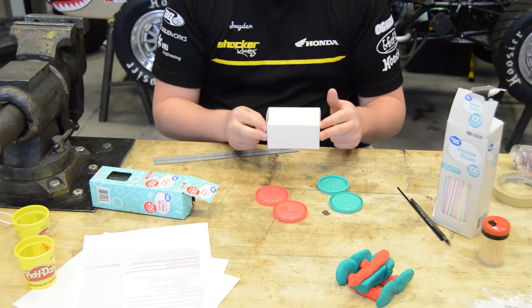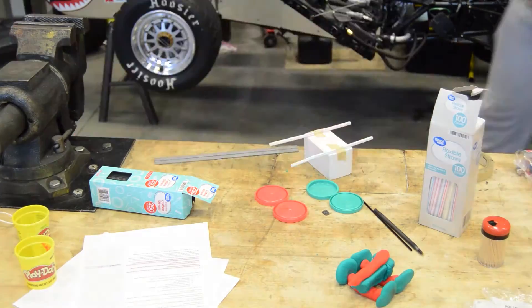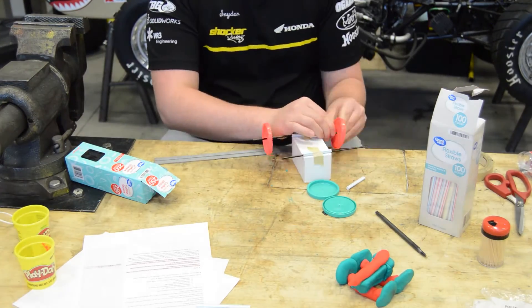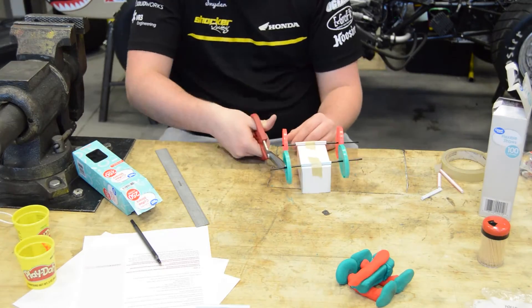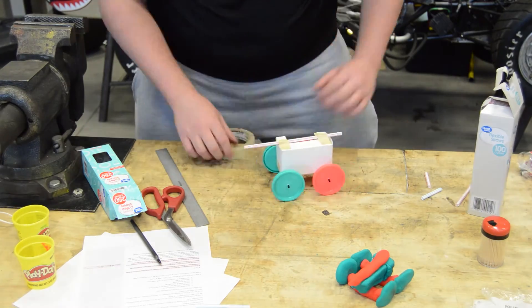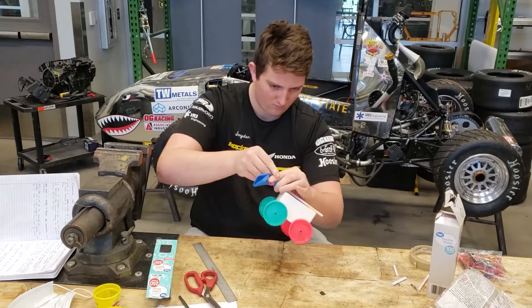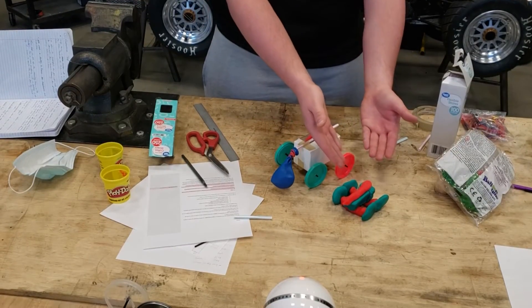This is the body that I will be using. And there you have it — a fully working prototype, complete with a balloon for propulsion. My model is very similar to the Play-Doh model that has been made.